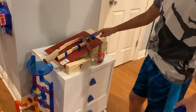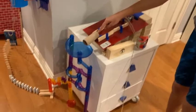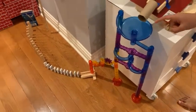And then the car, which has a wheel and axle, will roll down the inclined plane and hit this marble. The marble will then roll through this tube and will go down the marble run.